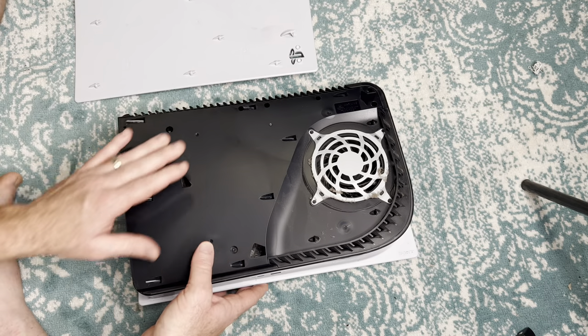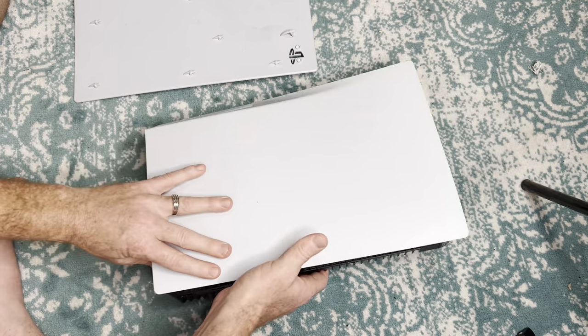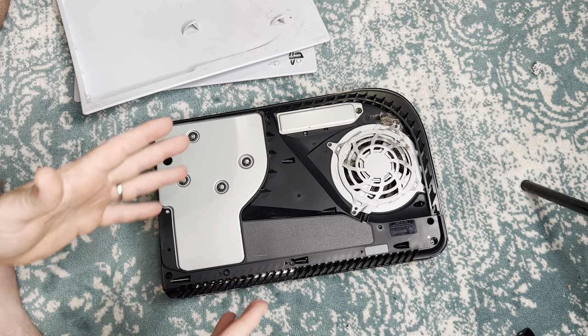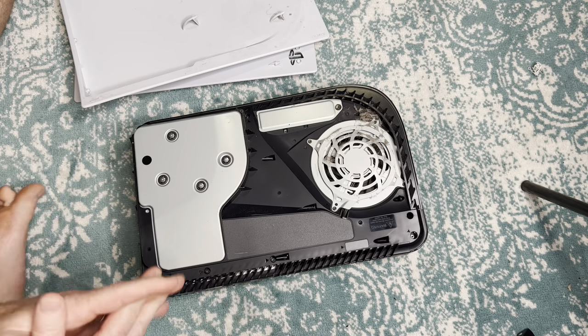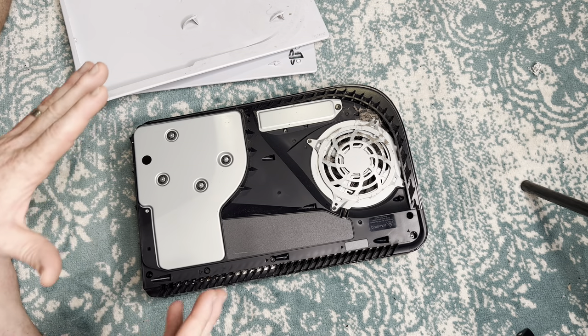Because if it does get really, really dirty and you have to take it all the way apart, it can be a lot more tedious to do. And the risk of breaking the PS5 goes astronomically higher. So if you just check it once every month or two for your console and clean it as needed, hopefully it won't get built up.